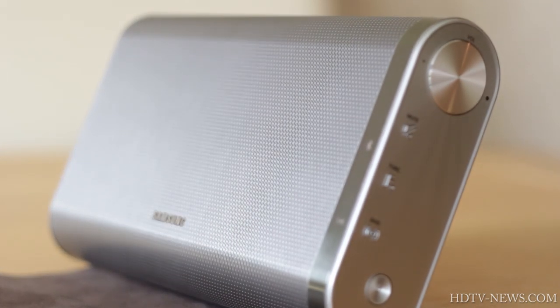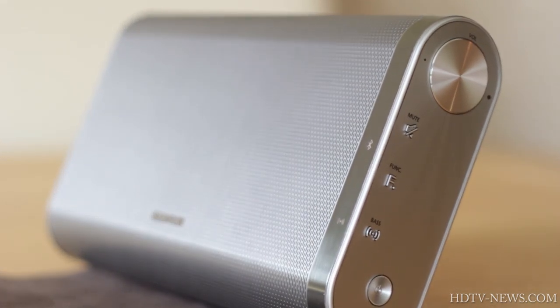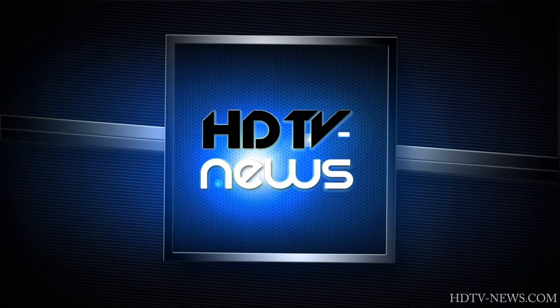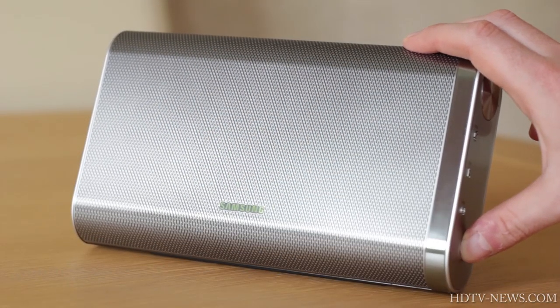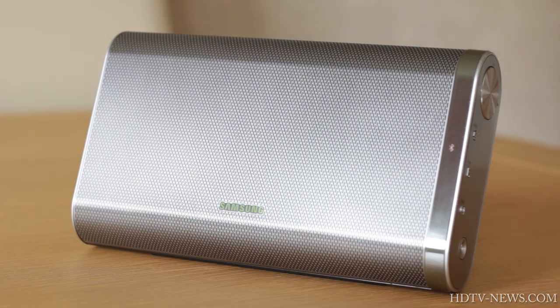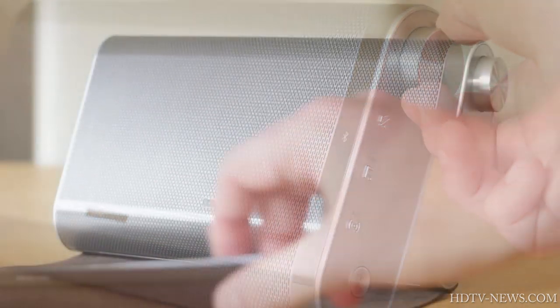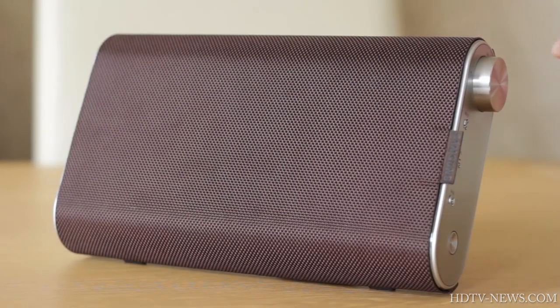Hey guys! Today we're looking at the Samsung DAF60 Portable Wireless Speaker. There are many wireless Bluetooth speakers available on the market today, but the Samsung DAF60 easily stands out from the crowd, and for more reasons than just its stylish design.